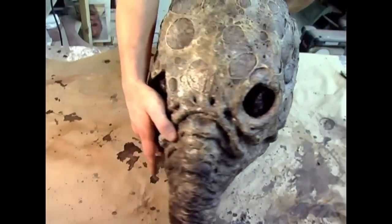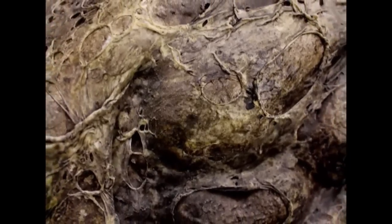In this newer tutorial, I'm showing you how to achieve a result like this using liquid latex. This technique is faster and even more effective.